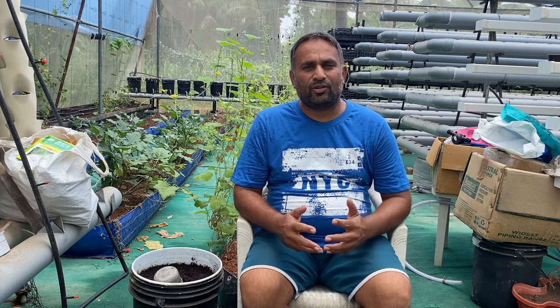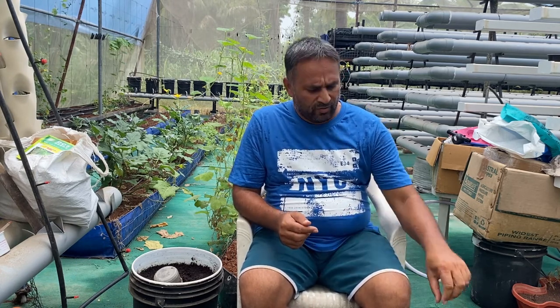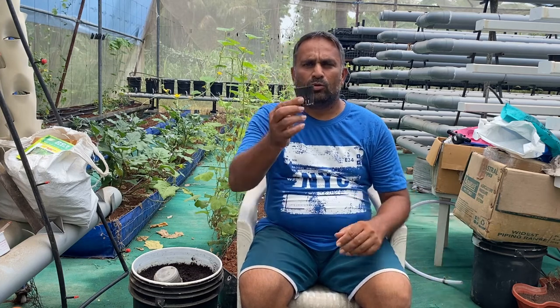Hello friends, welcome again to my channel Organic and Hydroponic Urban Grow Pro. Today we will talk about how to prepare seedling or nursery of capsicum plant to grow into the hydroponic system. This year we are going to grow capsicum into our DFT system, and for the DFT system we are going to plant them into the net cup.